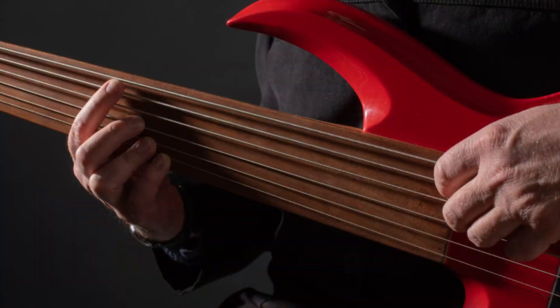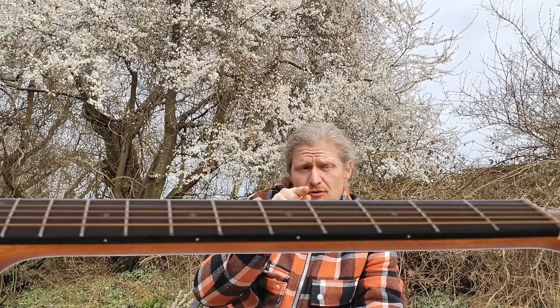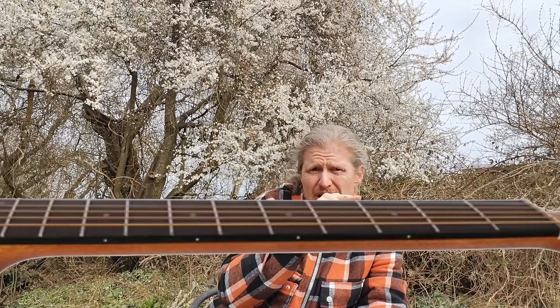A fretless guitar is a lot harder to play though, because you have to hold the string at exactly the right place. As you may know, it's the thickness and the length of the string that determines its frequency and hereby the tone. On a normal guitar you shorten the strings at the frets, so you can hold your finger anywhere behind that fret and still get the right tone. On a fretless guitar or a violin you have to hit just the right spot, since there are no frets to help you.